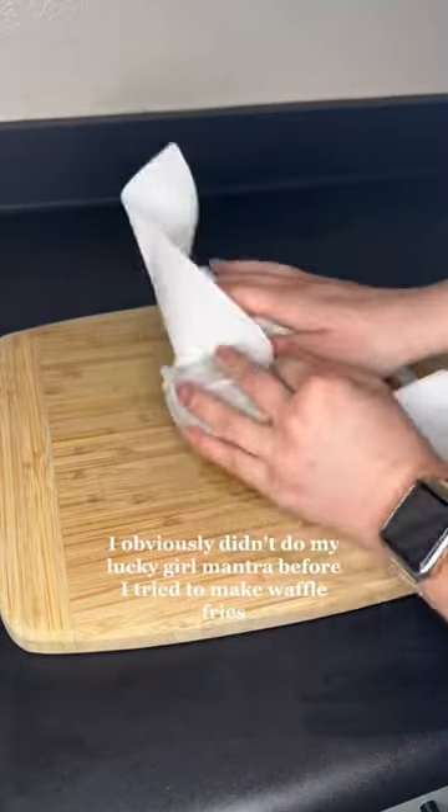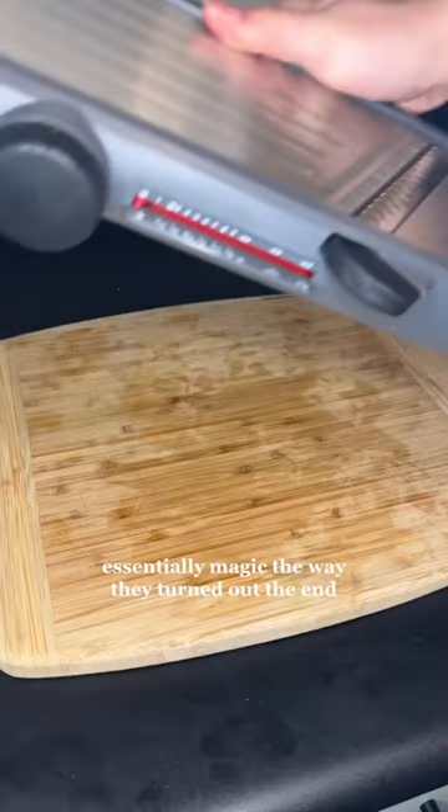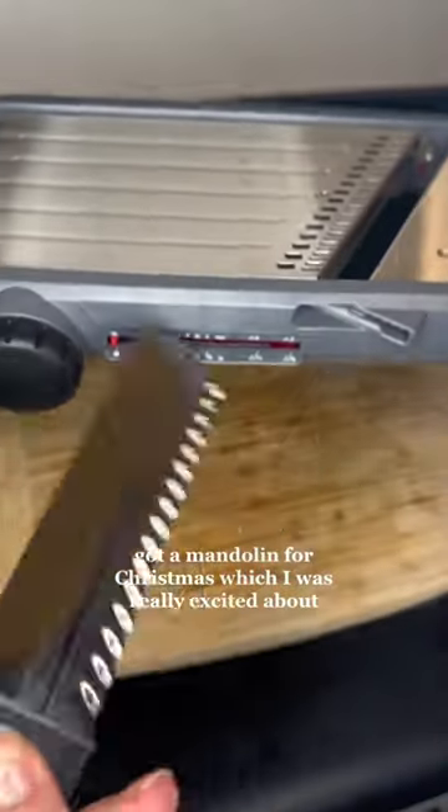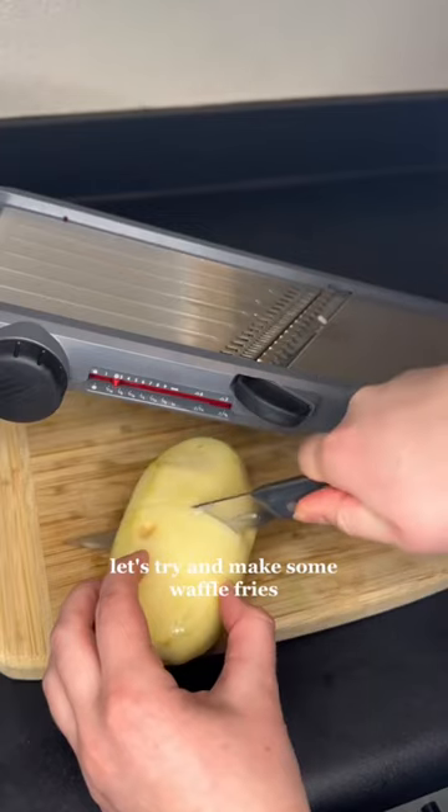I obviously didn't do my lucky girl mantra before I tried to make waffle fries, because this was a literal disaster — essentially magic the way they turned out in the end. I got a mandolin for Christmas, which I was really excited about. It's got a waffle fry setting, so I was like, what the heck, let's try and make some waffle fries.